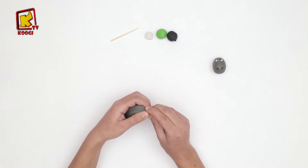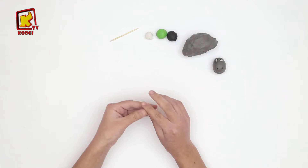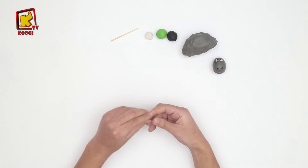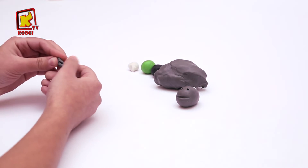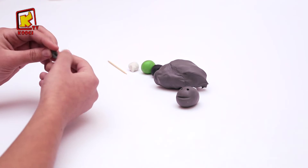Prenons le gris d'argile et roulez jusqu'il devient en forme ovale. Et le plat, tac, tac, tac, tac, tac, tac. Et avec le cordon, on va dessiner une ligne au milieu de l'argile pour qu'il sera l'oreille de l'âne.